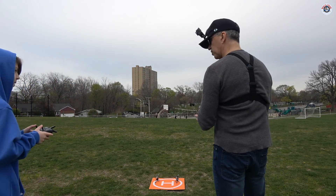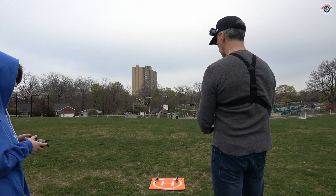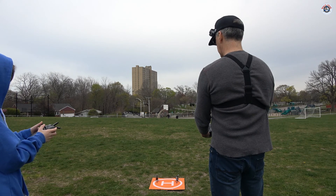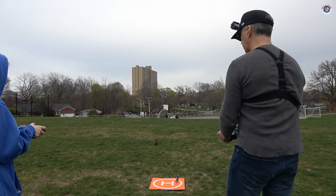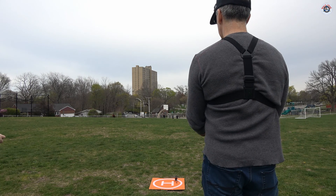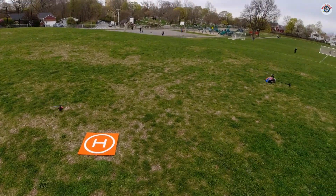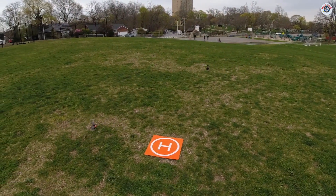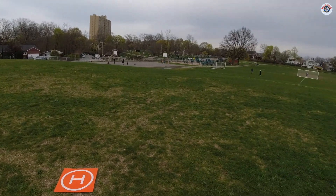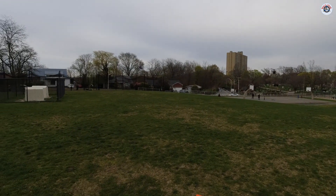Alright Kaya, are you ready? Why don't you take off first using the one-key takeoff, or you can pull the sticks down and to the outside to start the rotors and then give some altitude. Move away from us a little bit and get a little higher. It's my turn now — I'm going to put it to high speed mode because there's a slight breeze. Kaya, don't get it too close to us! Whoa, that was a close call!